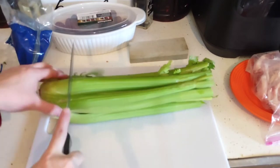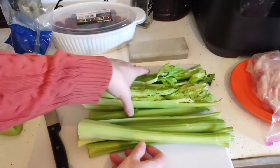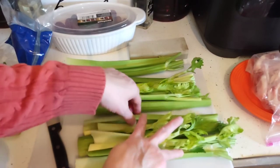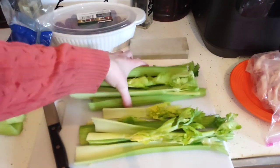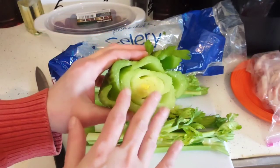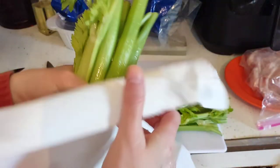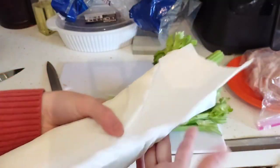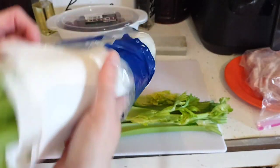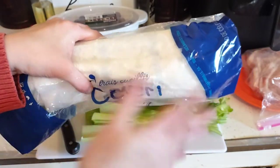First thing I'm going to do is prep this celery for storage in my fridge. I always cut the end off and then take four stalks and some of the leafy ones, then rinse and wrap in paper towels and put back in the bag for storage. Prices are very expensive and this is the paper towel trick — wrap it, put it back in the bag, and it will stay fresh up to two weeks guaranteed. I've been doing this for years. You can do the same thing with a head of lettuce. There are all kinds of ways to preserve your produce so you can save money.